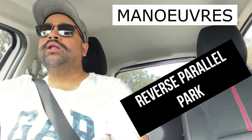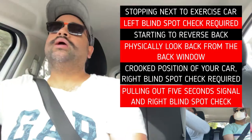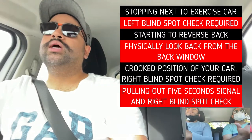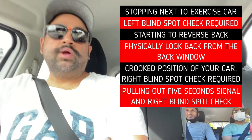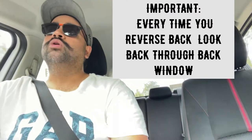Another place you need to do an observation or blind spot check is when doing your maneuvers — for example, a reverse parallel park. When reversing, you have to check back through the back window. Most cars have cameras these days, but that does not work — you still have to physically move your head and look through the back window. While reversing, you also need to check over your right shoulder, because when your car is in a crooked position there could be someone coming from the front, someone behind trying to go around you, a cyclist, or a pedestrian.